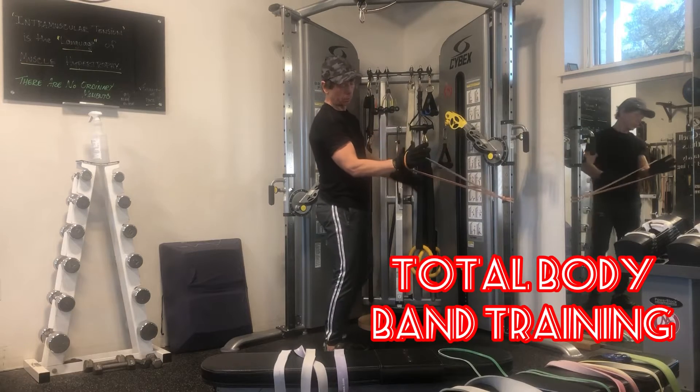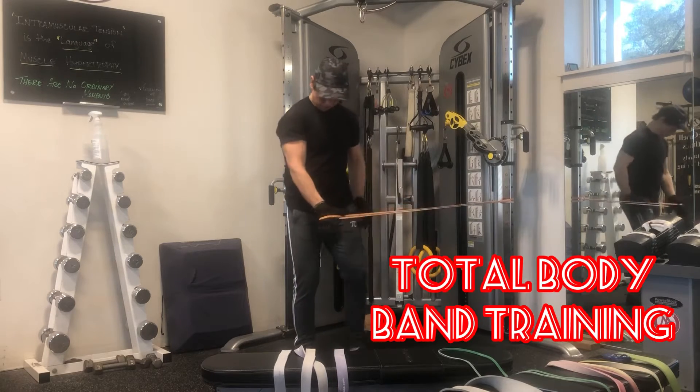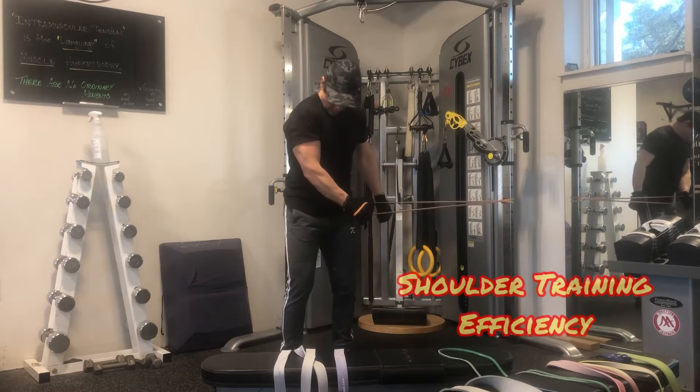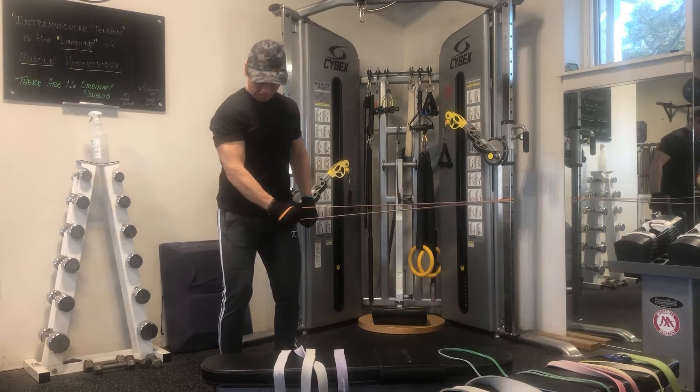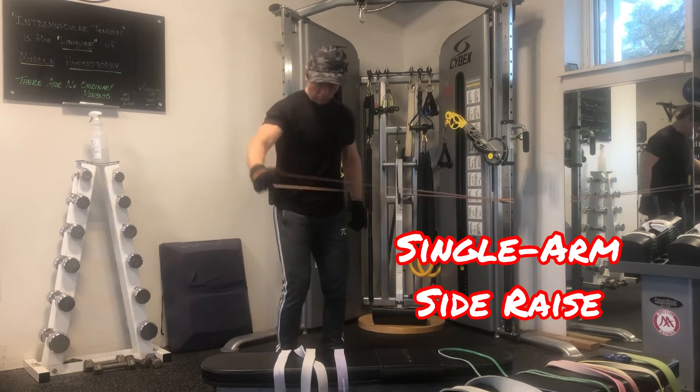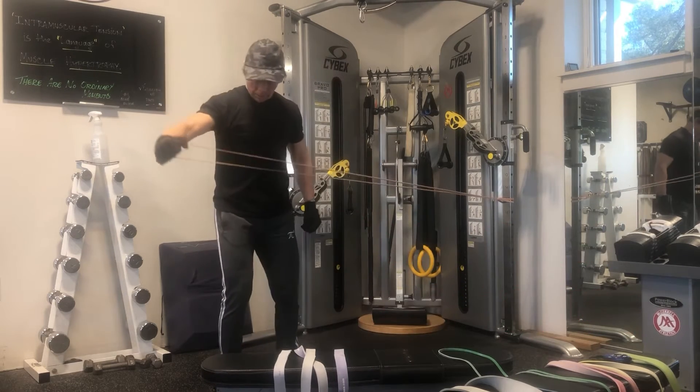The single arm side raise is the most efficient way to train the medial head of the deltoid. And using a resistance band is possibly the best way, regardless of what equipment you have available, to perform the exercise.